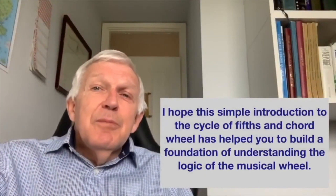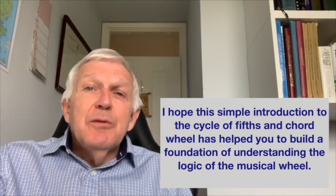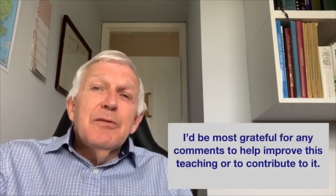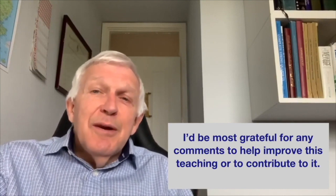I hope this simple introduction to the cycle of fifths and the chord wheel has helped you to build a foundation of understanding the logic of the music wheel. I'd be most grateful for any comments to help improve this teaching or to contribute to it. Thank you so much for listening.